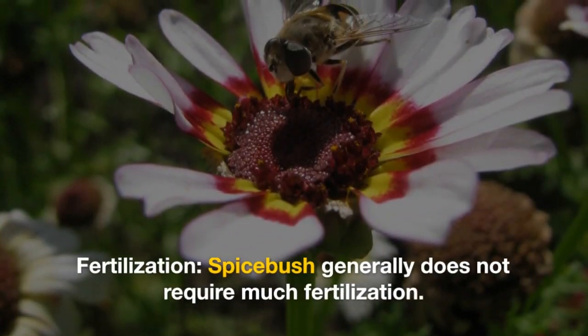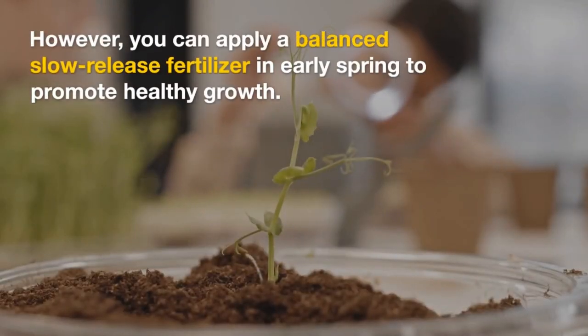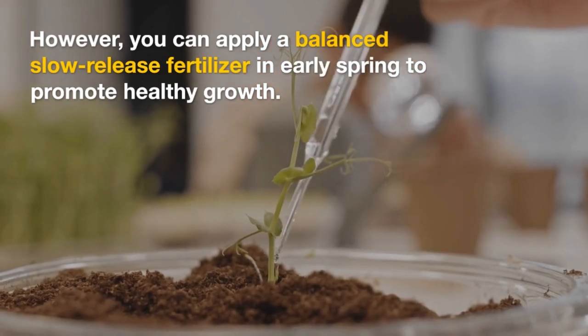Fertilization: Spicepush generally does not require much fertilization. However, you can apply a balanced slow-release fertilizer in early spring to promote healthy growth.